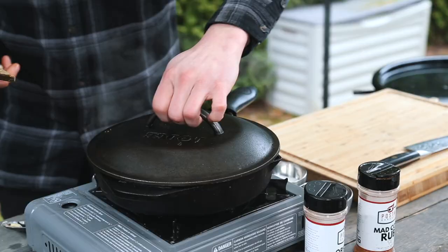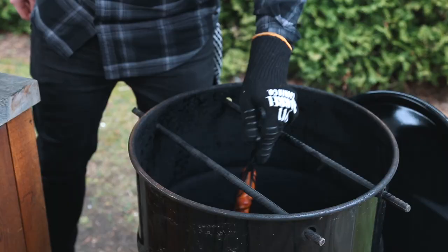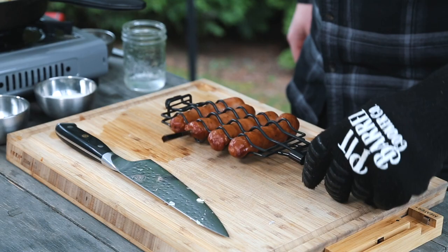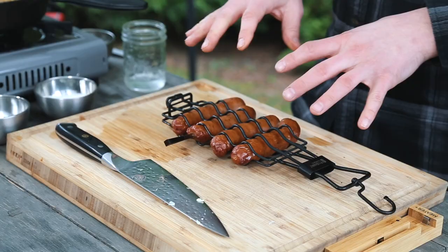We're just gonna continue to watch it and stir it as needed. The cabbage is all cooked down after about 15 minutes. Let's grab our thermometer — yeah, this is where I like it. I cook sausage to around 175°F — that's just my preferred temperature. If you like it a little lower or a little more cooked, that's the great thing about cooking. This cabbage is also done, so I'm gonna turn off the heat and pull out our sausages from the cage.